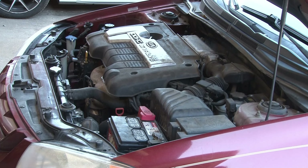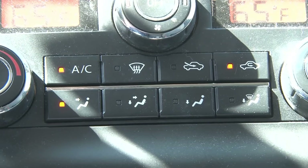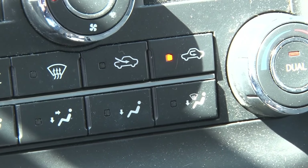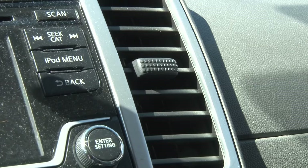There is a recirculating button and there's a fresh air button. So in the summer months, you definitely want to have it on recirculation. That way that cool air stays inside of the car. You don't want that hot air coming inside fighting that cold air.